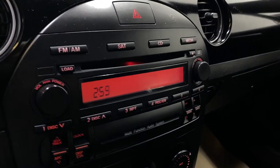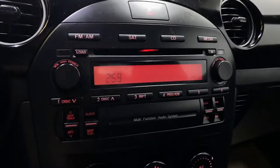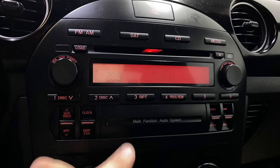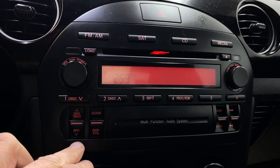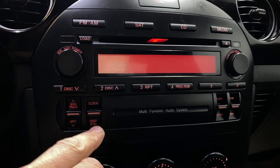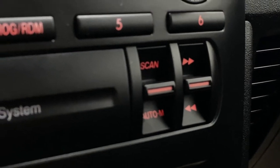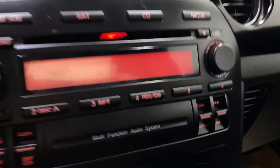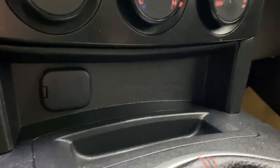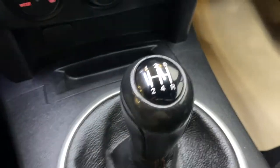Moving to the infotainment, you do have AM, FM, satellite, CD, and media audio, so you have your CD audio there which is very nice. You also have the seek control, APC, different clock controls, scan, auto mode, as well as skipping. You also have six programmable buttons, and down below here you'll find a 12-volt outlet with a little bit of storage.